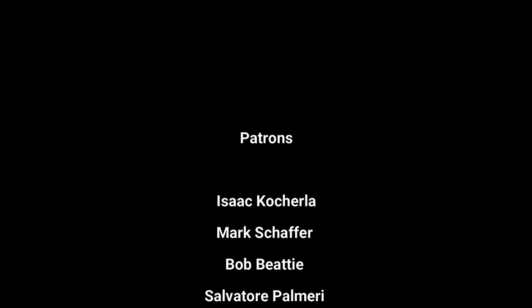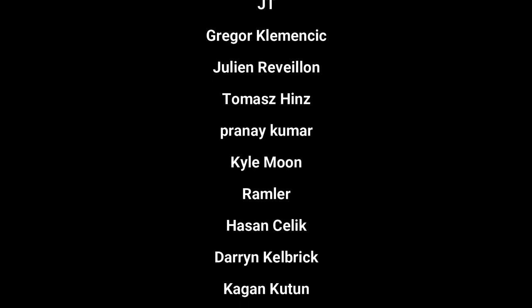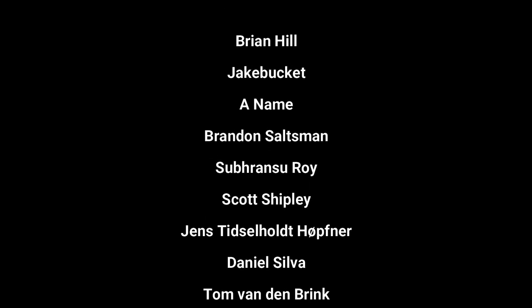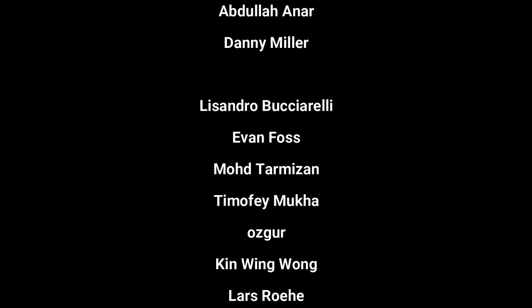Hello everyone, this is Jozef Notch here and in this video I am bringing you a quick tip video that I want to share with you. First I will share this video on Patreon as an early bird video, so as a thank you for all the support on Patreon.